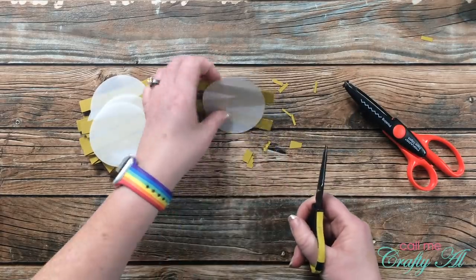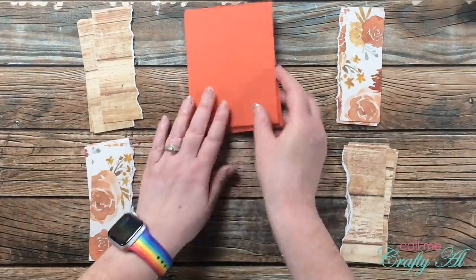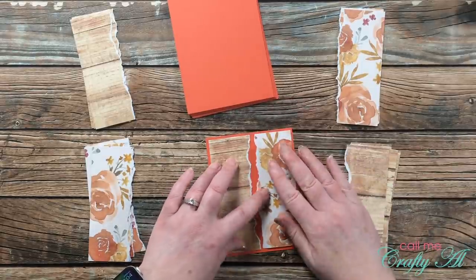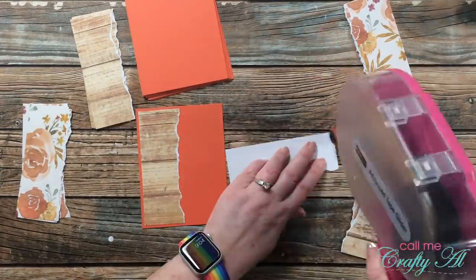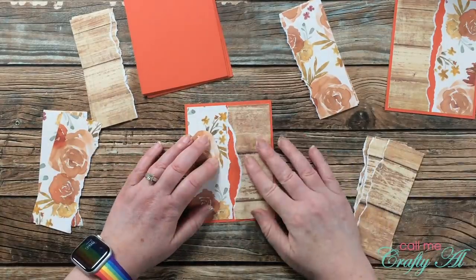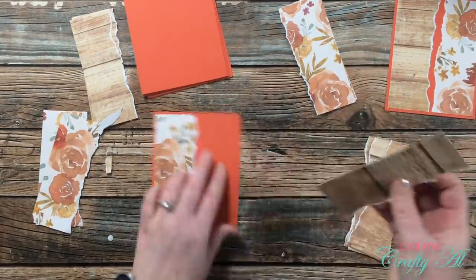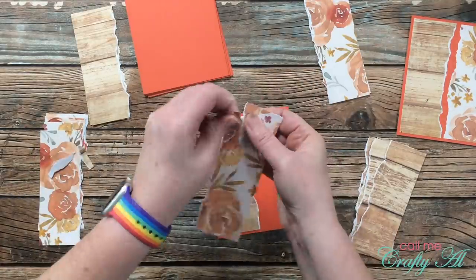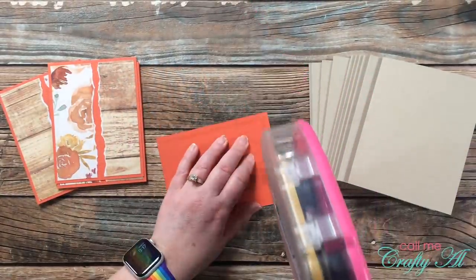The next step was to add my torn pieces to the orange cardstock mats. I paired up a wood grain with a floral to see if I needed to tear any extra off. On the first one there was some orange peeking out from the center, so I adhered both pattern papers trying to get the borders all the way around the outside to the same one-eighth of an inch. On the second card when I match up my pattern papers there is a little bit of overhang — you could leave it or tear just a little bit more off before adhering. I continued this same process until I had all 10 pieces adhered together.